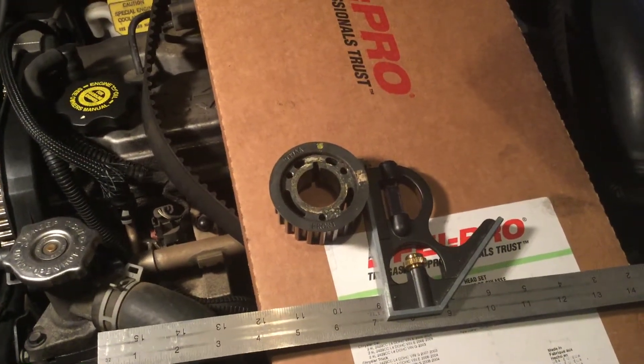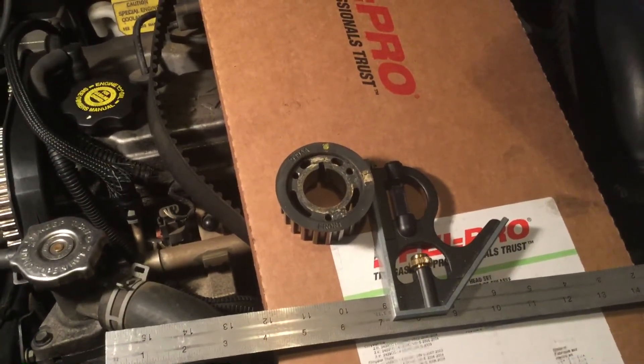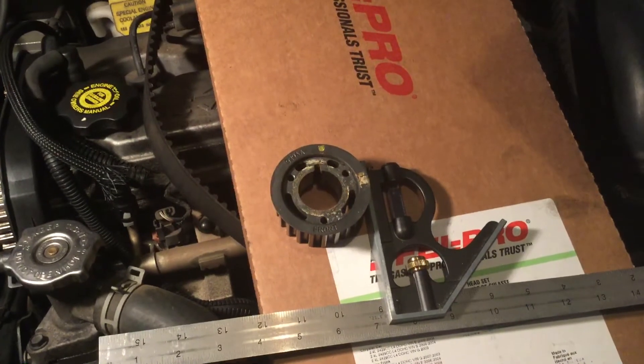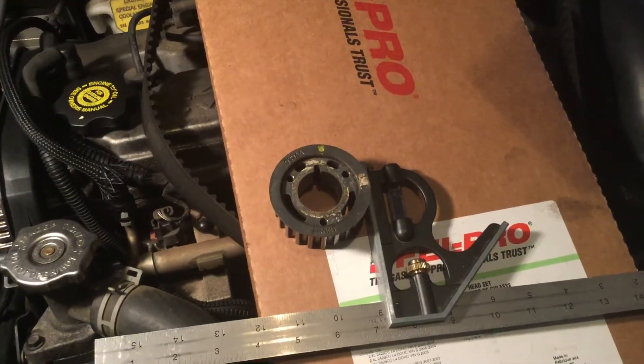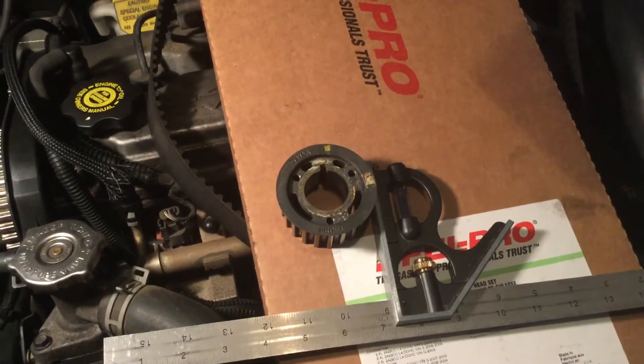Hello again. I just wanted to take a minute to talk about the 2003-2005 Dodge Neon SRT4, referencing some of the information regarding how to properly set up the timing belt as well as the timing.